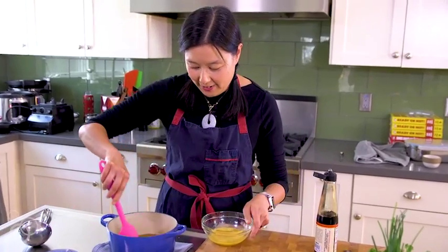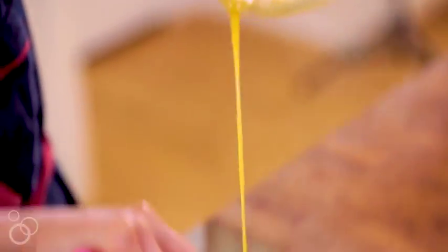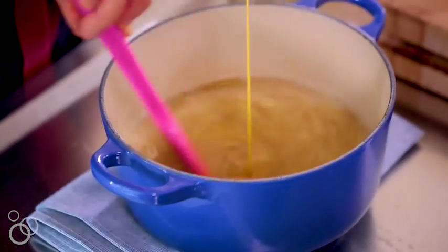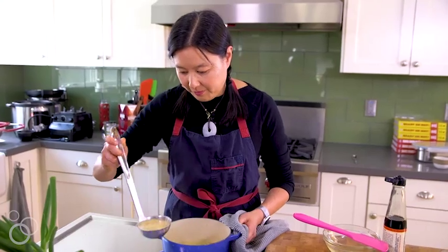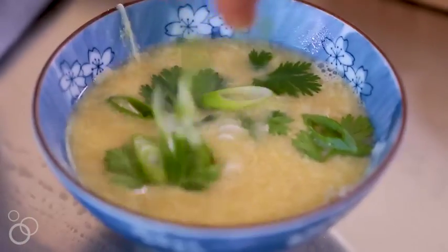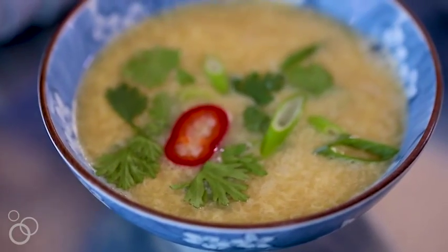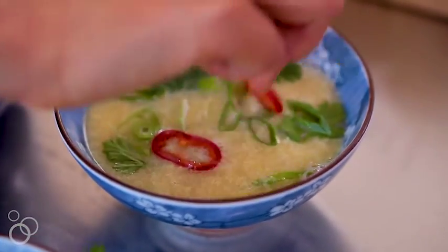Now that it's ready, you're just going to swirl this and then pour the whisked egg from up high — it should immediately turn into little wispy clouds of egg. There you go. Then you ladle it into your serving bowls and top it with your favorite garnishes. You can bulk this up by adding meat or vegetables — you can make it as complicated or uncomplicated as you want.